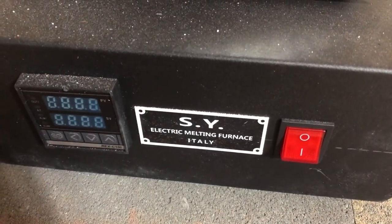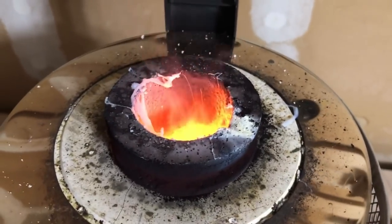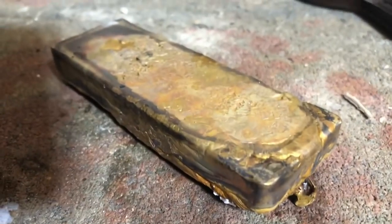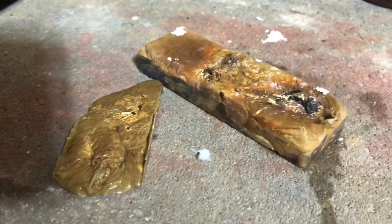That was epic. I've had the furnace off for about five minutes and check this out — it's still smoking. That's crazy. Here's the two bars we poured. Very interesting looking, very unique. I'll see if I can get this cleaned up and looking great. I don't know exactly how it's gonna work but I'm gonna try and clean it up the best I can. So much different than working with three-nines fine silver.